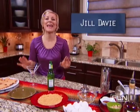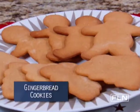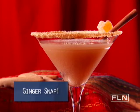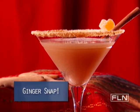Gingerbread and the holidays go hand in hand, just as much as the holidays and cocktails. Food Network host Alex Guarnatelli's gingerbread cookie recipe is so delicious — there's cinnamon, there's nutmeg. I was inspired to come up with a cocktail that captured all those most delicious flavors. I call it the Ginger Snap.